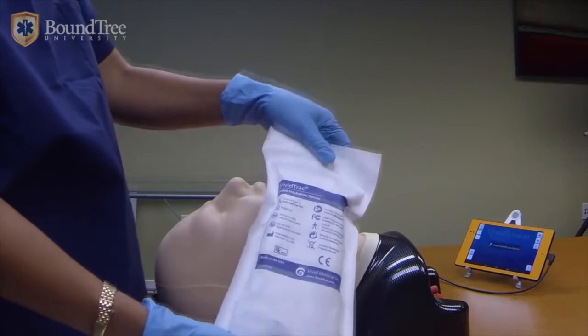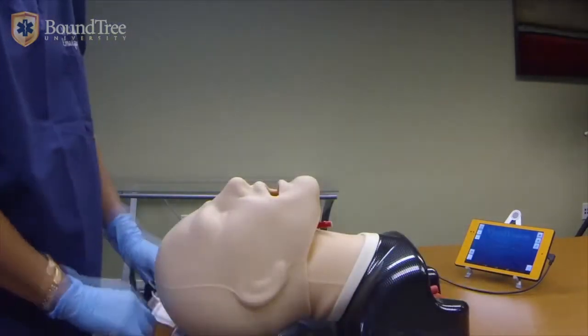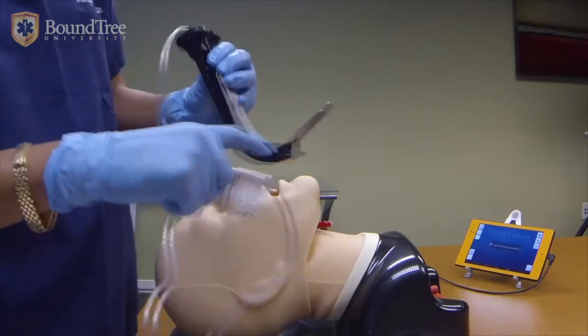VividTrack comes in a medical clean packet that looks like this. When you take it out of the packet, you will notice that the USB cord is attached to the device. You will notice the stainless steel blade and the channel on the right.